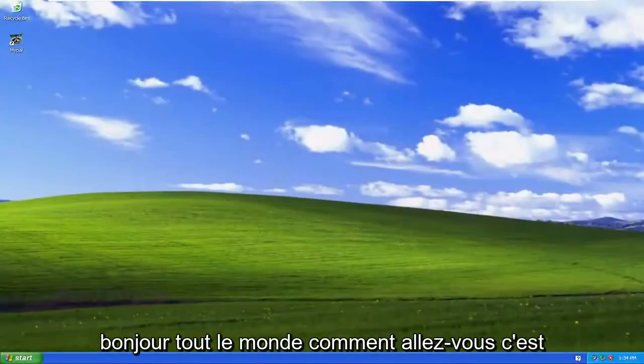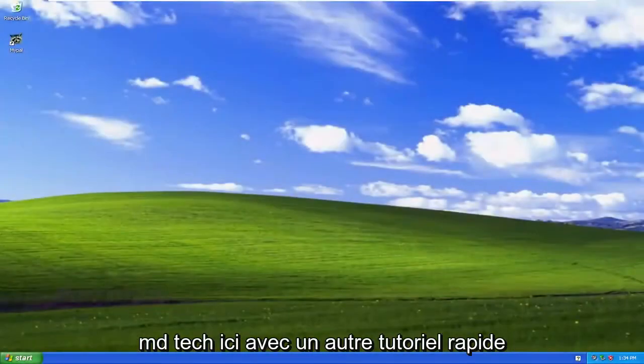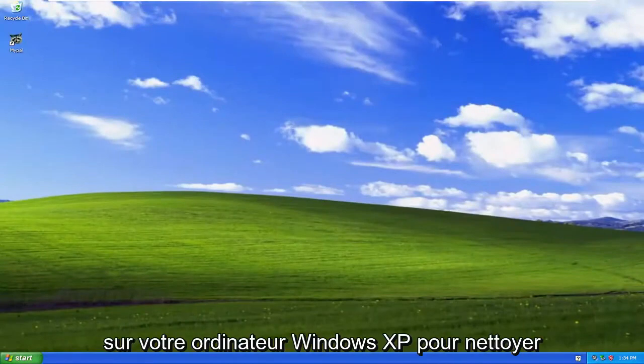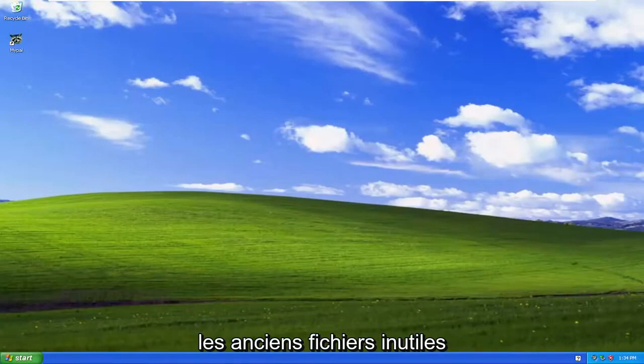Hello, everyone. How are you doing? This is MD Tech here with another quick tutorial. In today's tutorial, I'm going to show you guys how to perform disk cleanup on your Windows XP computer to clean up unnecessary old files and optimize your computer a little bit.